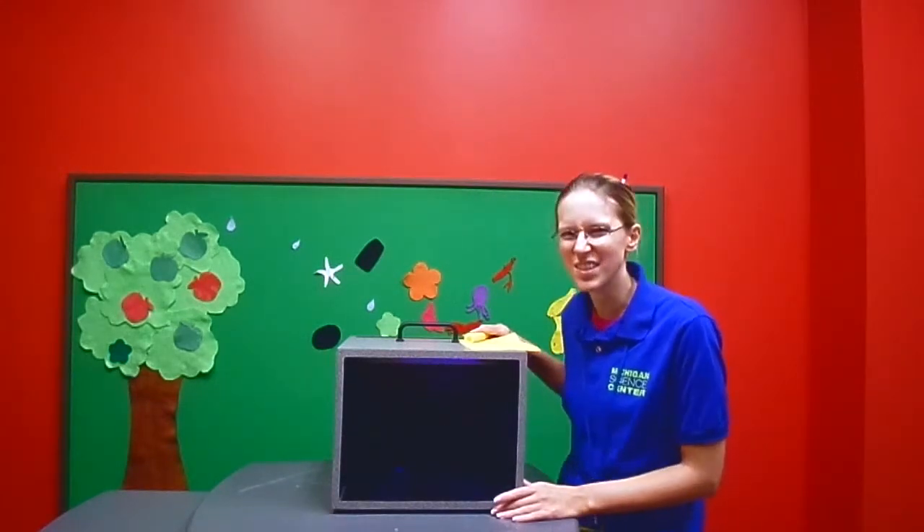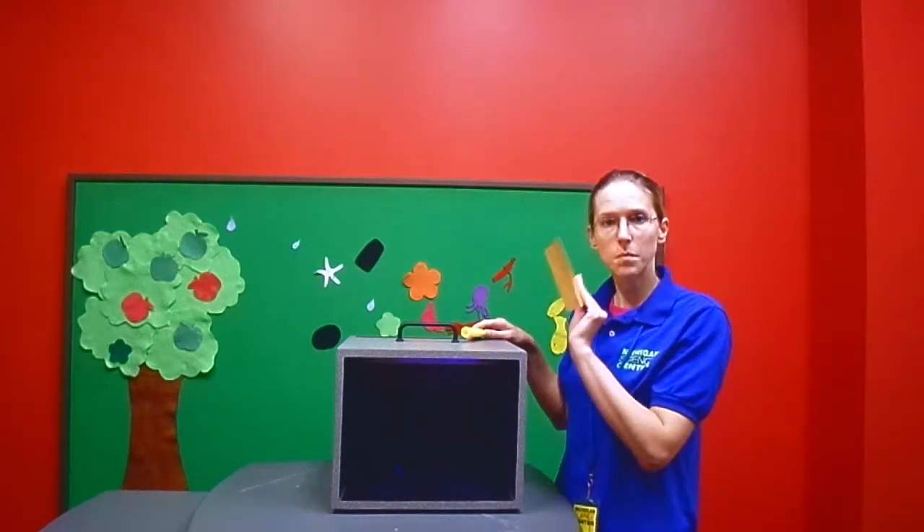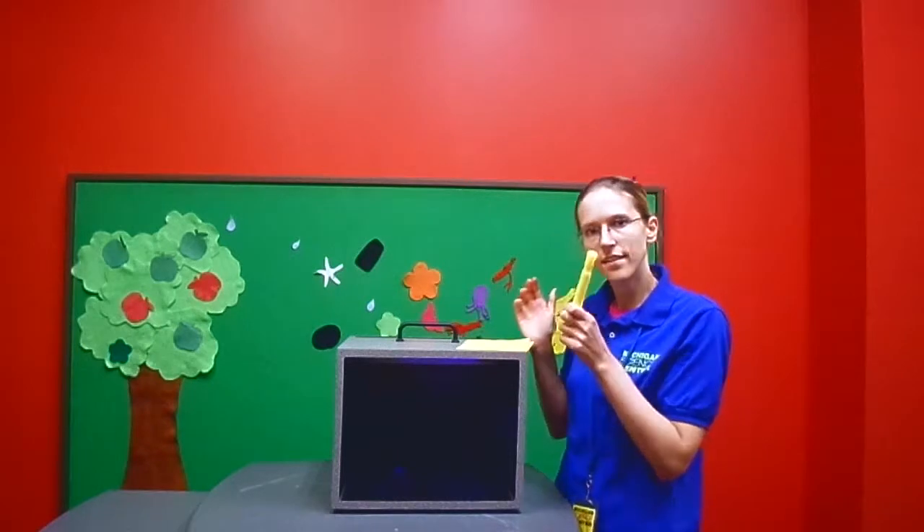Today we are writing secret messages. To do this, you need a black light, some yellow paper, and a highlighter.